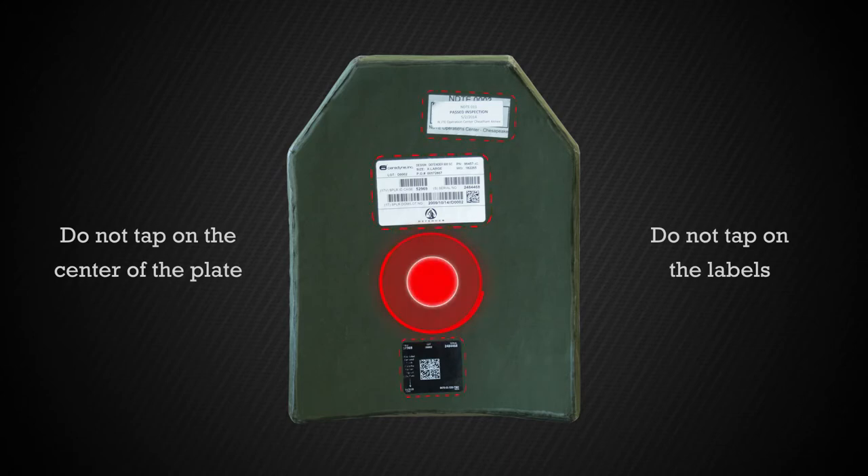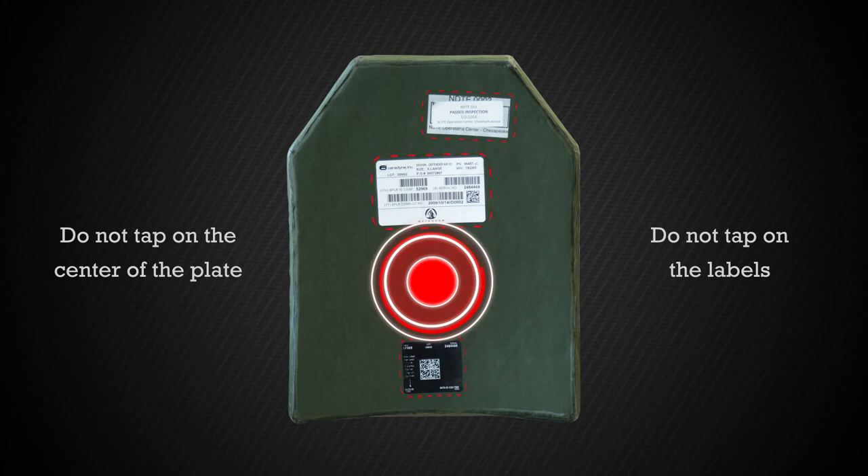As previously stated, tapping on a label and/or the center will result in a thud, but that does not mean the plate is delaminated, so avoid tapping in these two areas.